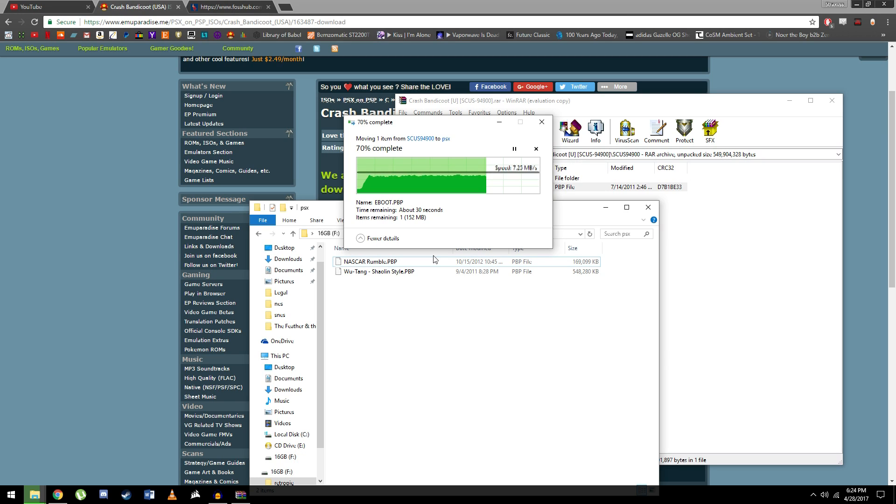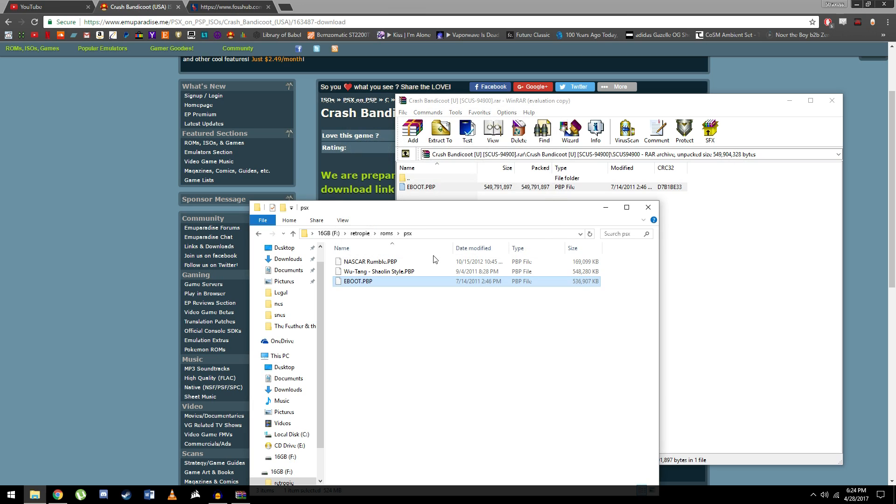It just packs it all into one nice file, and this doesn't require using a BIOS — so that's pretty nifty. Now we just want to right-click, hit rename, and just rename it to whatever the game is called. So in our case it's Crash Bandicoot, hit enter, and there we go — that's all you do.